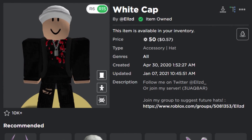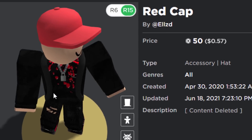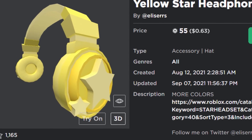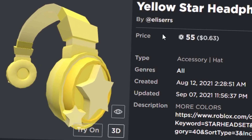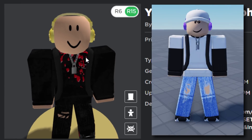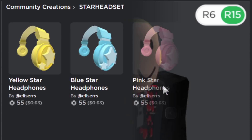The cap comes in white, orange, and red as well — though the red one's description got content deleted. There may be more colors if you check the creator's items. There's also the Yellow Star Headphones for 55 Robux — they look a bit big on normal avatars, but on the roundy head they fit perfectly. Combined with the cap, it would make a really cool roundy avatar. They come in purple, pink, and blue as well, all working great with the roundy head.